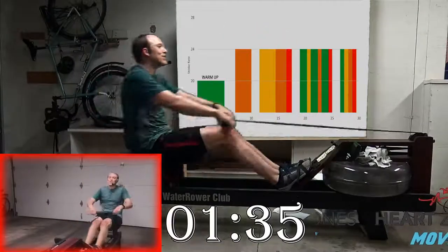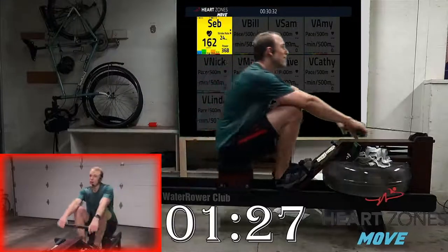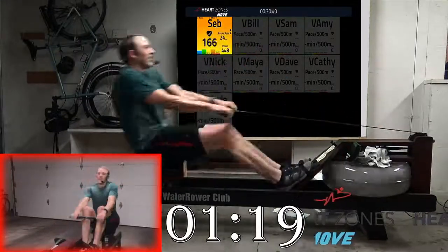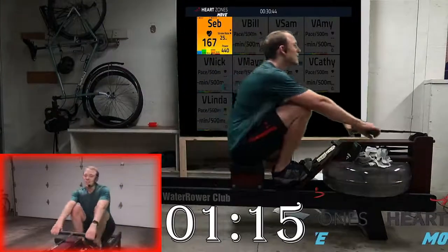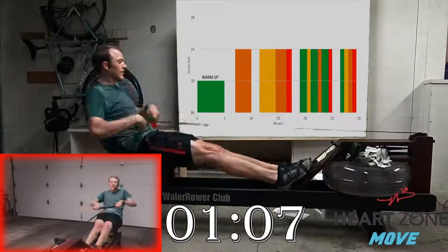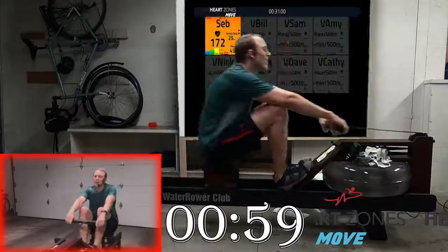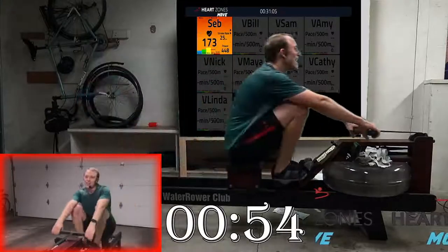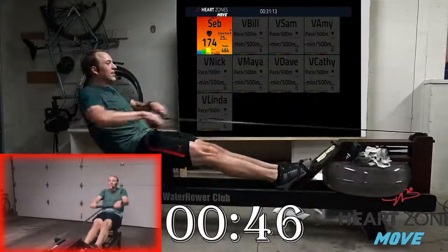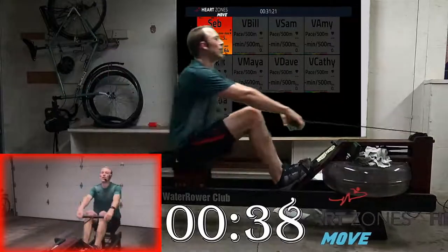Get ready for that next shift — coming up in two, one, two, press. Drop another three to five seconds off your split. Remember we've got two more shifts coming up, so hopefully you've got more in the tank. Get ready for the next shift — on this next stroke, press, find some more. Press. Here in your last minute of the day, sit tall, stay long. Deep breaths, relax shoulders.